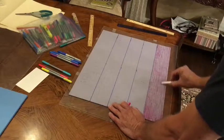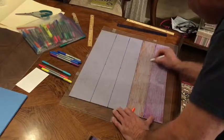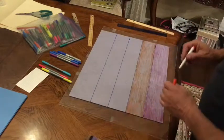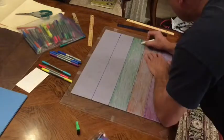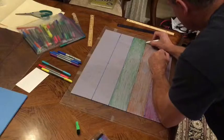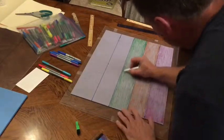Now that that's completed, I just get some permanent markers in different colors and color in each section. It can take a little while to do, but once it's done you can reuse this puzzle and give it to whoever you want.